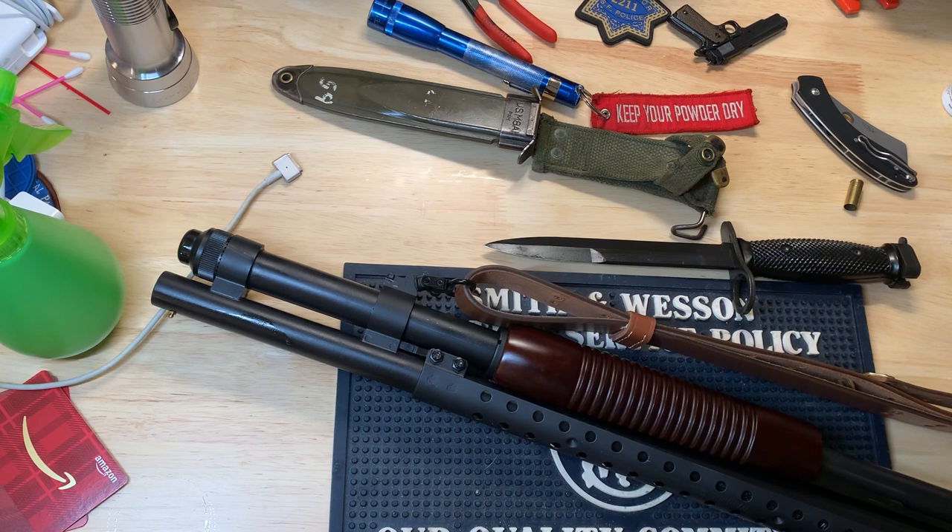I have here a Mossberg 590 retrograde. I figured I'm setting up kind of a fun range gun slash home defense gun. I already have a home defense gun, but I figured, why not have another one for the other end of the apartment?